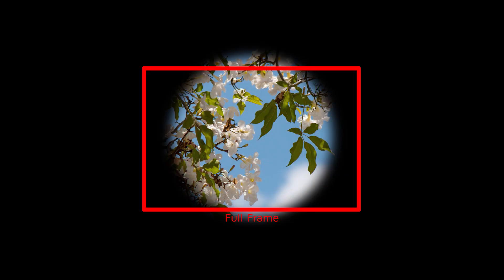But if you were to use a crop sensor lens on a full-frame camera, the image circle will be too small to cover the entire sensor. The image circle doesn't cover the whole sensor, so you'll get crazy black vignetting on the edges of your image. That is what happens if you try to use a crop sensor lens on a full-frame body.